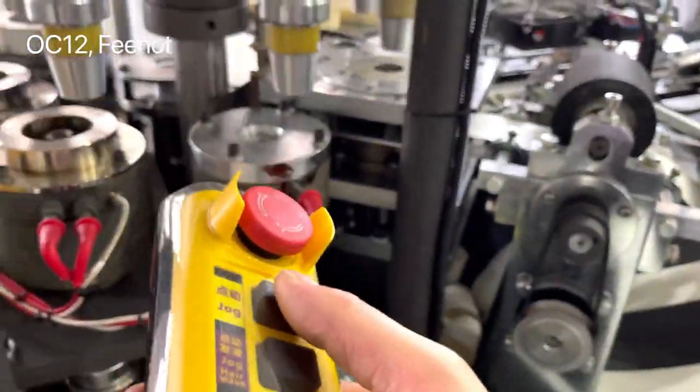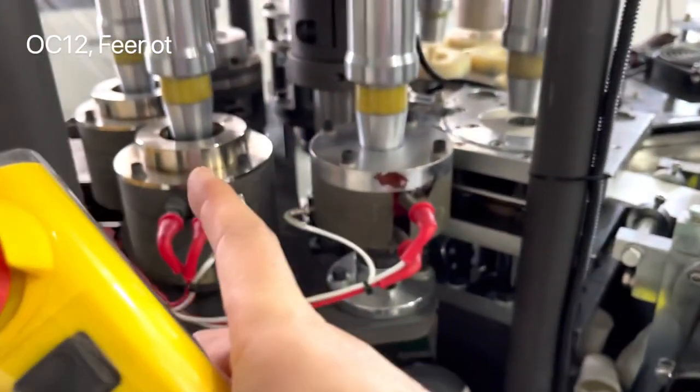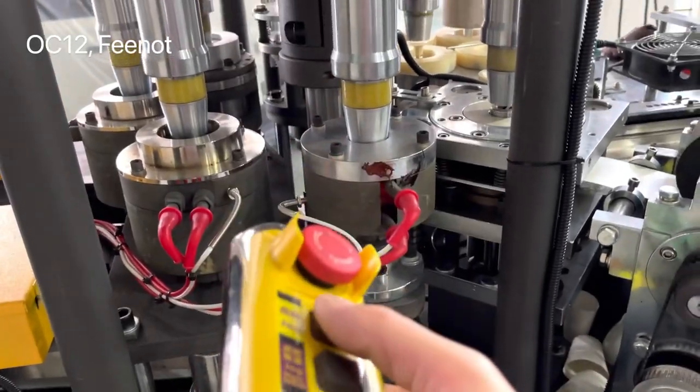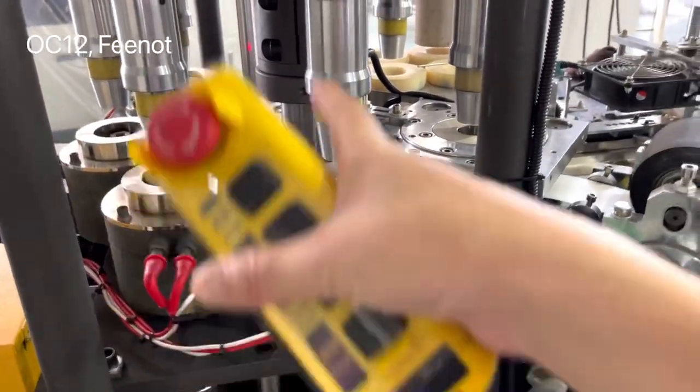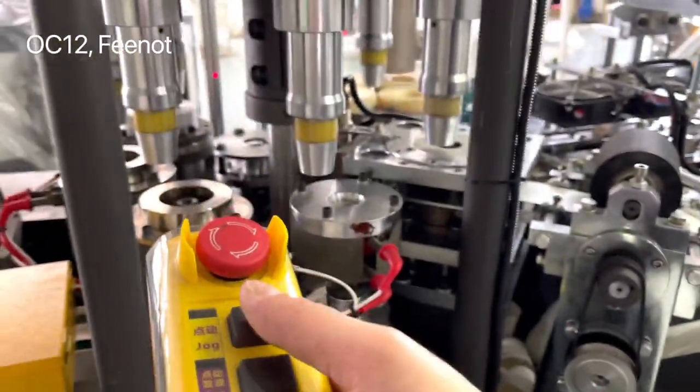One important thing: while the machine is heating, do not stop the machine. Because if you stop here, the mold will become very hot, and the paper will stick on the mold and you cannot take it off.